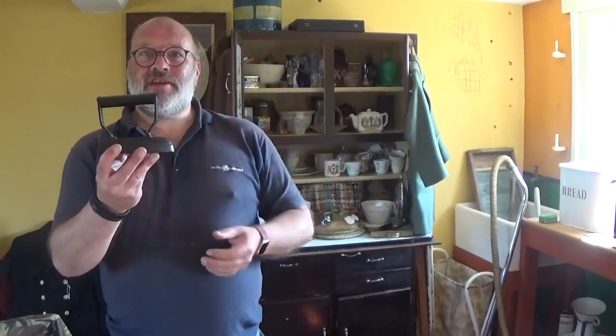Some of the irons we have in the 1940s room. This is the most typical iron in the 40s, where you would heat this up by placing it on the hob or by the coal fire for a few minutes until it was hot enough to iron. Obviously you would have to use a cloth like a tea towel or an oven mitt to pick it up because it would be too hot to hold. You generally would have two of these so while one was heating up you could use the other one that was already hot.